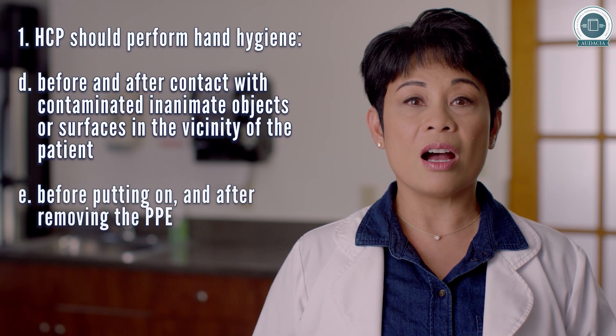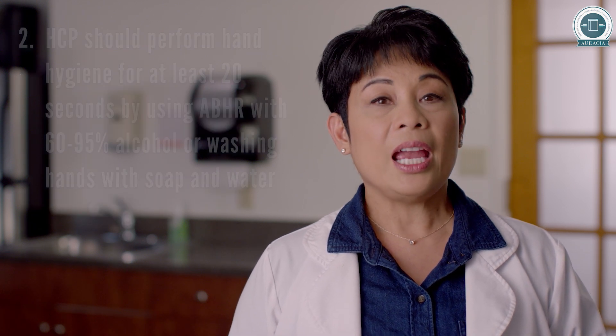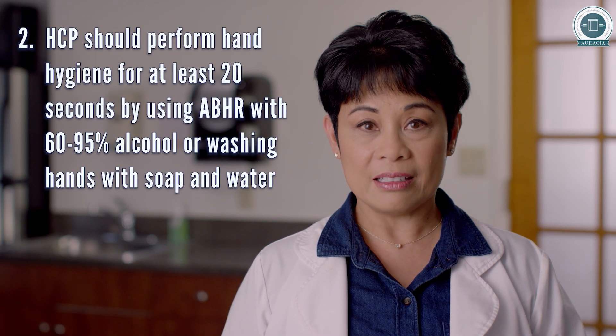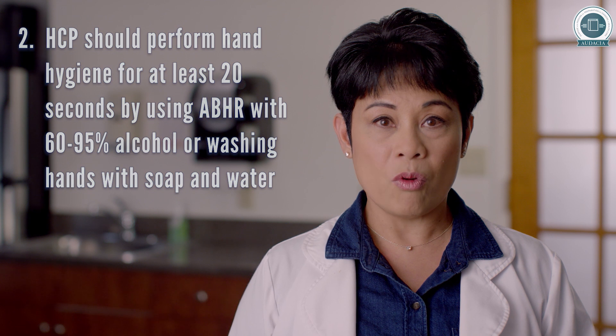HCP should perform hand hygiene before putting on and after removing PPE, and before eating and after using the bathroom. Hand hygiene should be performed for at least 20 seconds using ABHR with 60 to 95% alcohol or by washing hands with soap and water.